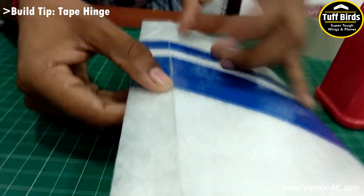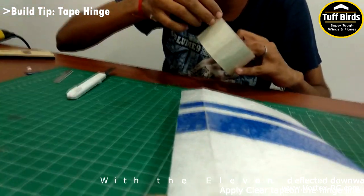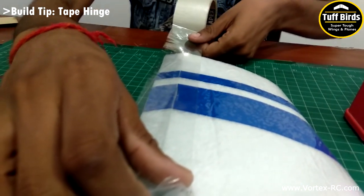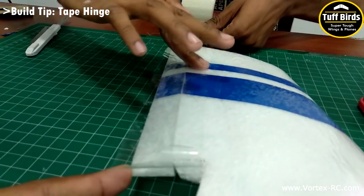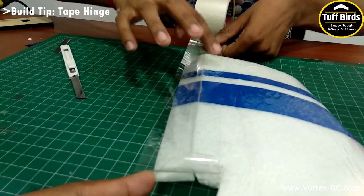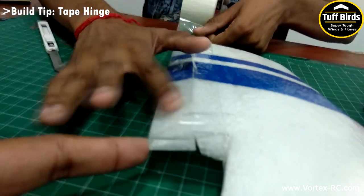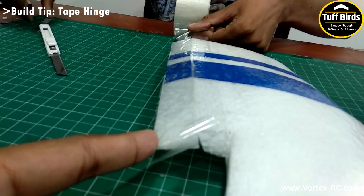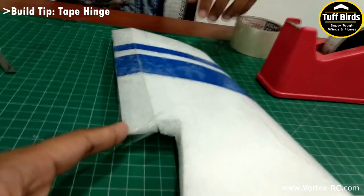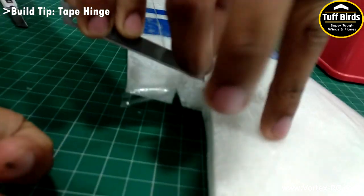Stretch the tape a bit as you apply it to ensure it is tight and flush. Now deflect the elevon downwards and apply a piece of 2-inch tape across the length of the elevon. Stick the tape so that it is stretched and wrinkle free. As you press down the tape, stretch it out a little bit to avoid any gaps, then trim the edges and press the tape across the length. The tape is usually centered on the hinge line.